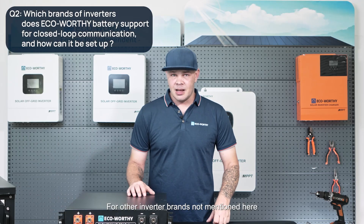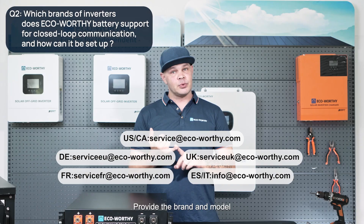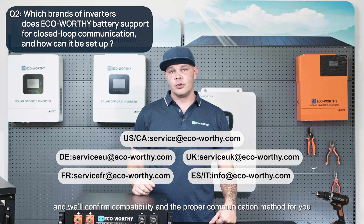For other inverter brands not mentioned here, if you're unsure about the compatibility, simply contact our support team, provide the brand and model, and we'll confirm compatibility and the proper communication method for you.